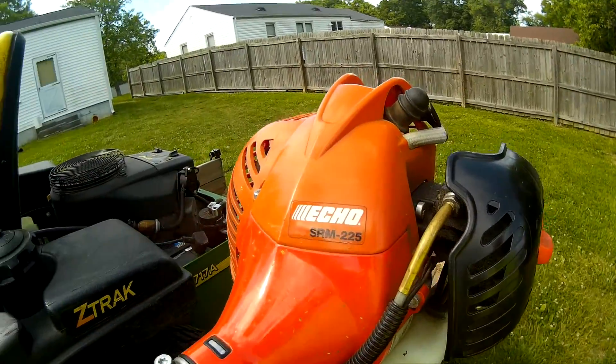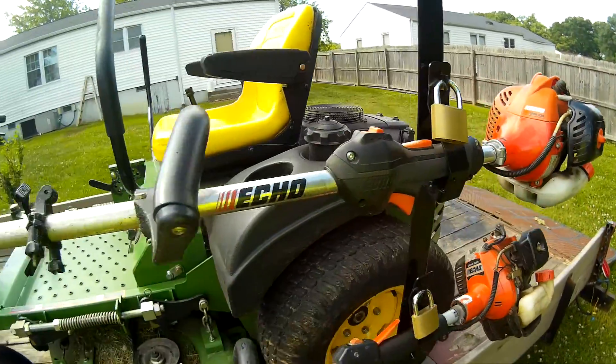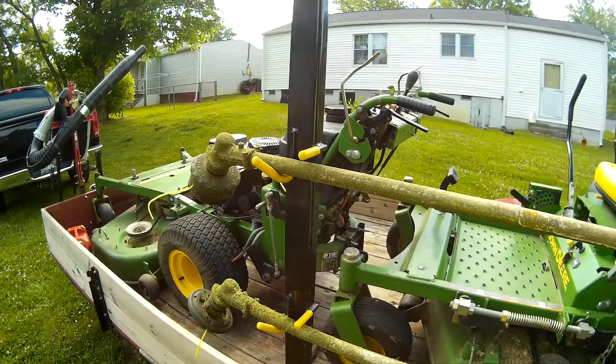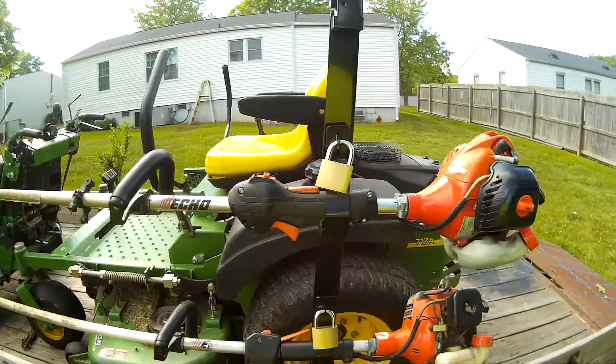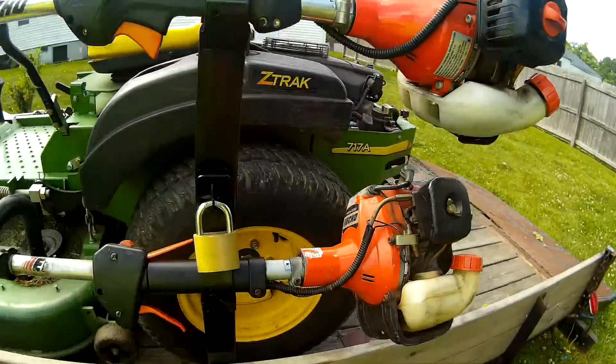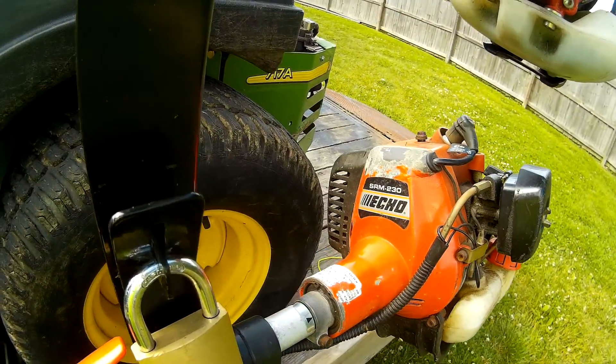On to my trimmers. You've seen this one — Echo SRM 225, real dirty, got the speed feed on it. I took the shield off of it. Had that for about a year now. My Husqvarna 128LD got stolen, so I went and purchased this one — it hasn't let me down yet. I'm gonna do a one-year review on it pretty soon. And my other trimmer is the Echo SRM 230.